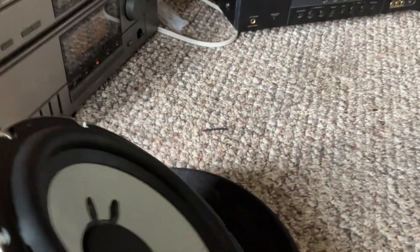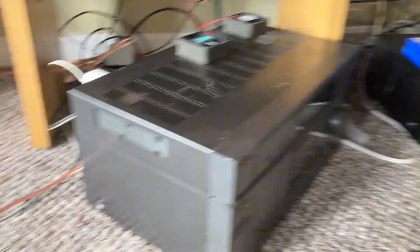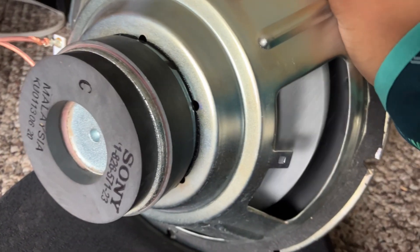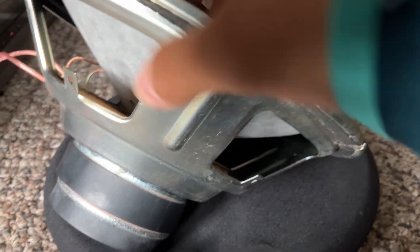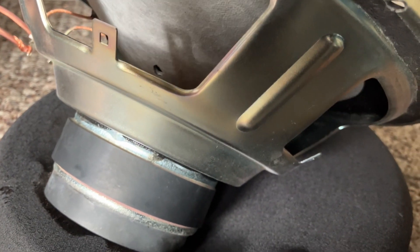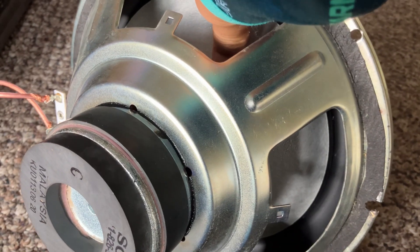This Sony sub just started smoking while I was testing it, so I'm going to try and finish it. It's maxed out, playing on this JVC amp. I think it likes that power — it's like 200 watts.